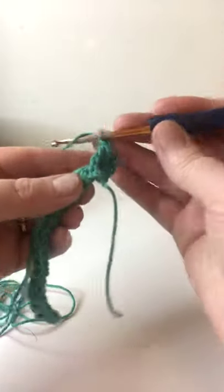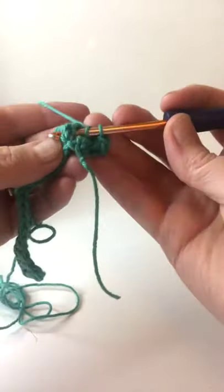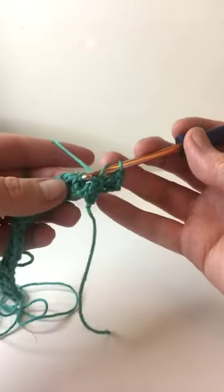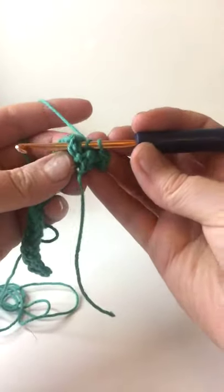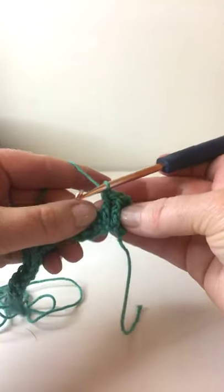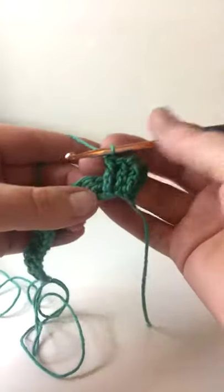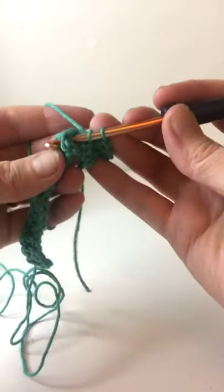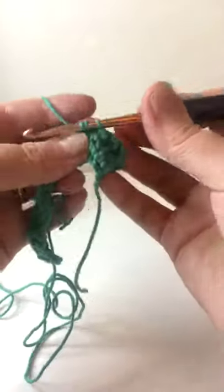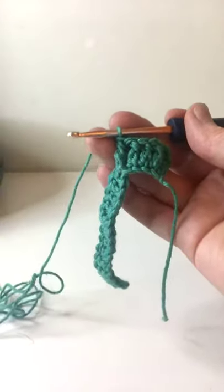You can see that it makes the stitch stand out to the front. I find it easier to just work around the middle of the post rather than trying to figure out exactly where to put your hook. Again for the front post: go from the front to the back, back to the front — pushing that post out — yarn over and pull that loop behind it, then yarn over pull through two, yarn over pull through two. So we've done four front post double crochet and now we want to do four back post double crochet.